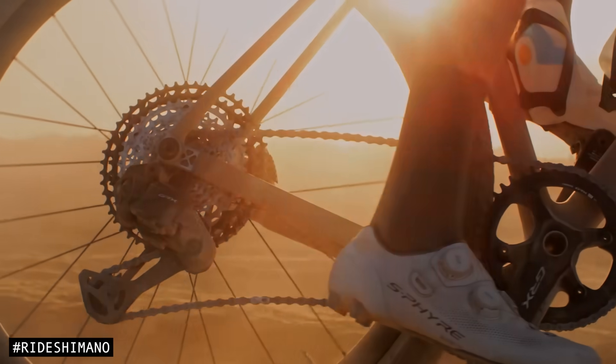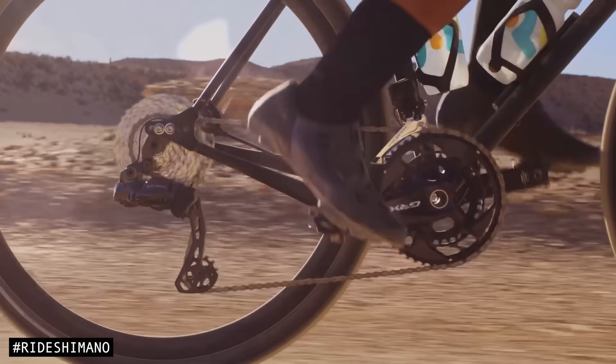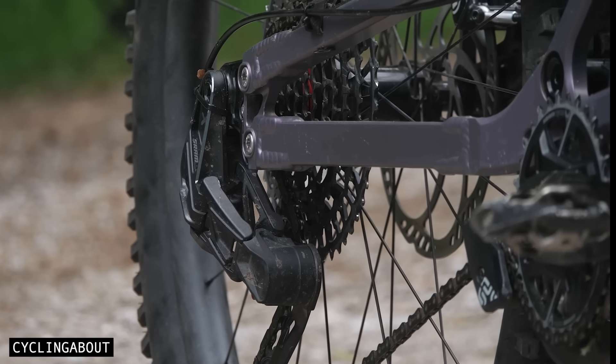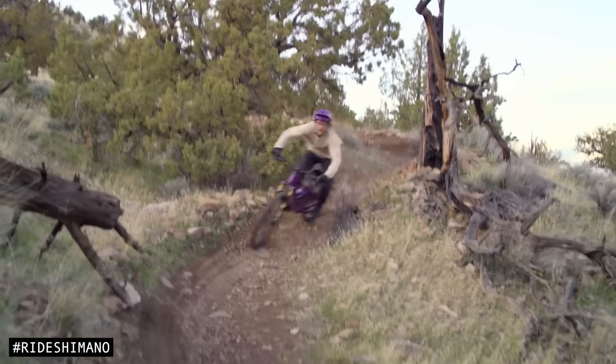For decades, the bicycle derailleur has ruled the drivetrain world, and for good reason. It's lightweight, efficient, affordable, and compatible with nearly every bike on the market.